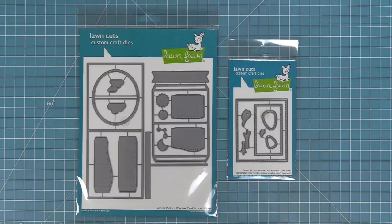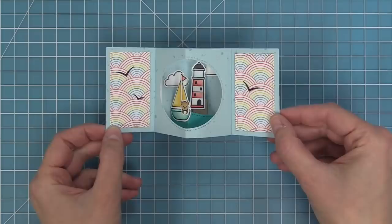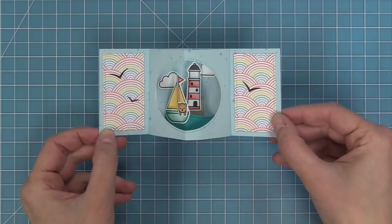A center picture window card is a cute little mini card, and when you open it there's a really cool three-dimensional component in the center of the card, almost looking like a little tunnel. These cards are so simple to put together but they pack such a big punch, and they're really fun to decorate too.